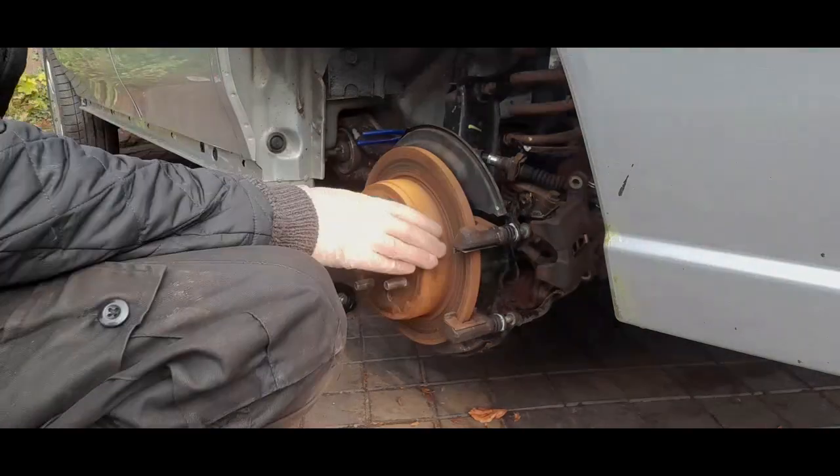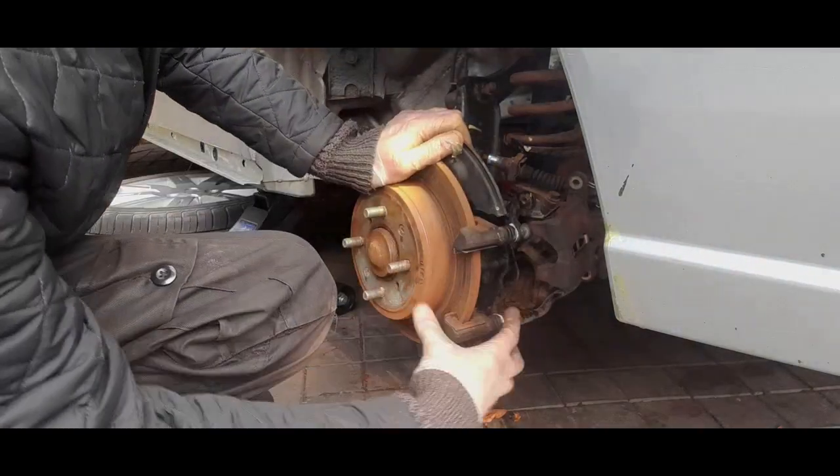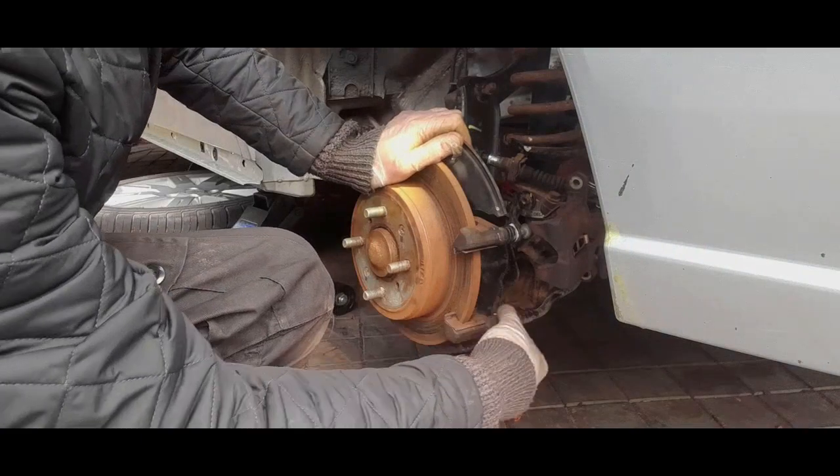This side I've just had to go around with a wire brush, but as I say this side is ready.